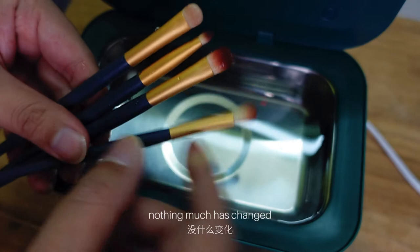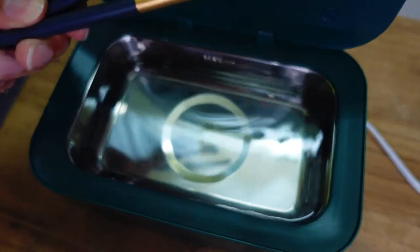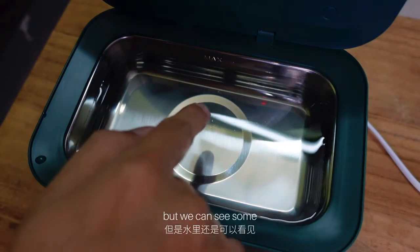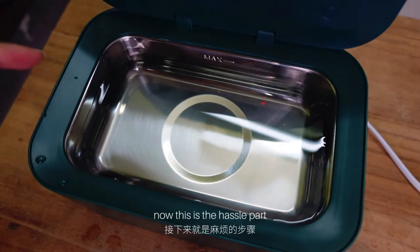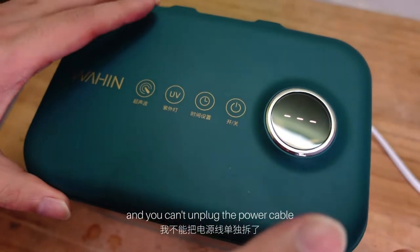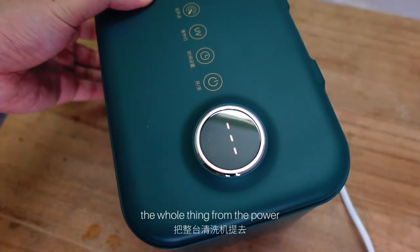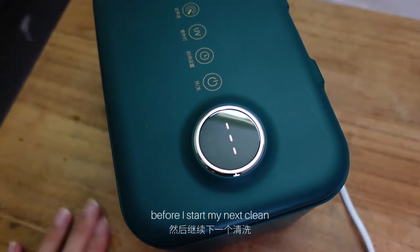180 seconds has passed and let's open it and see. I think it's about the same — nothing much has changed. But we can see some very small particles inside. This is the hassle part because it's a single body design and you can't unplug the power cable. I need to unplug the whole thing from the power and pour out the water before I start my next clean.